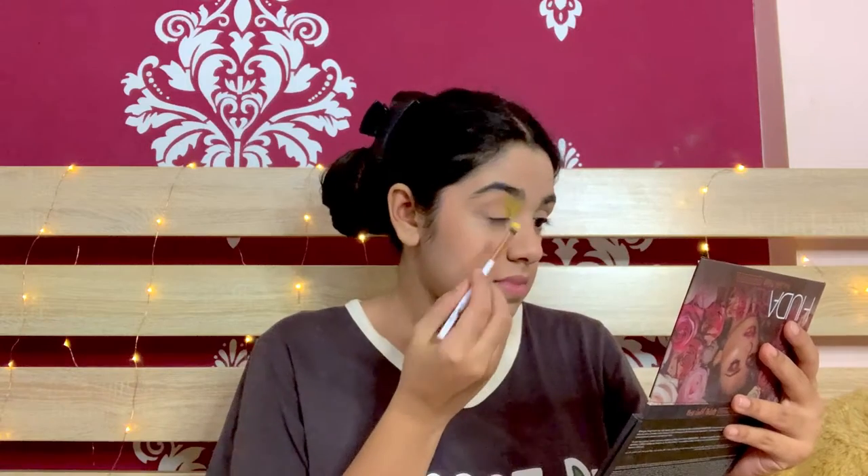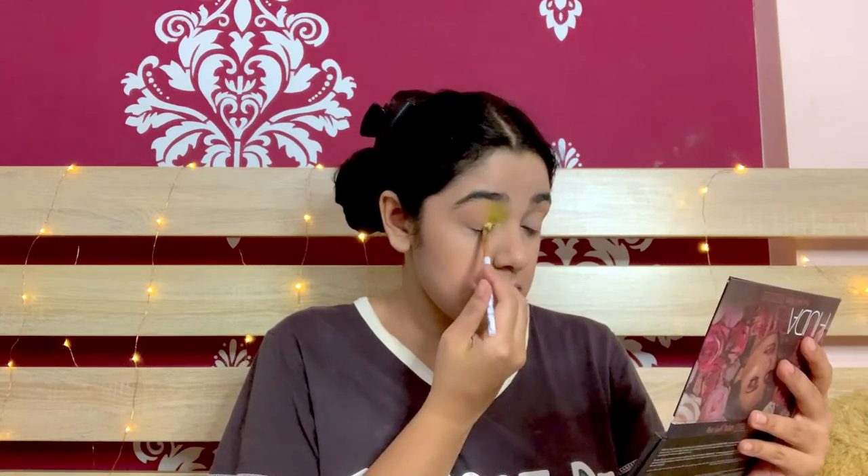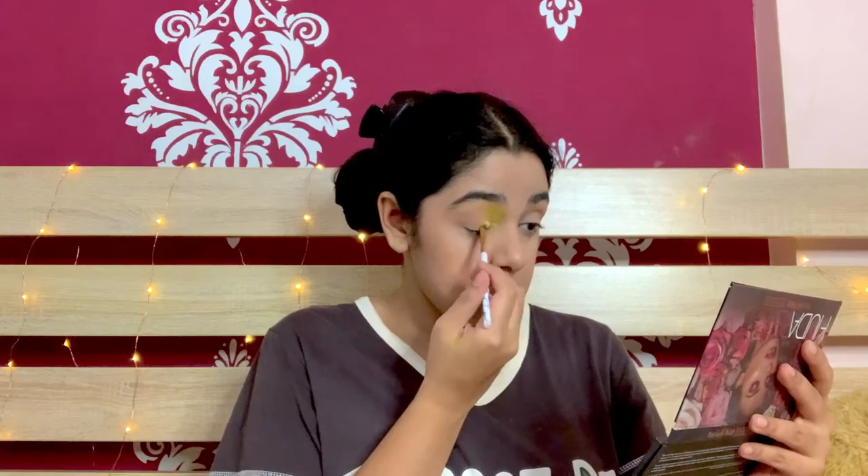It's going to go in the corners of my eyes. My yellow isn't that bright, so what I'm going to do is take a little foundation and apply it on my inner corner of the eyes, just so that the color is more visible.